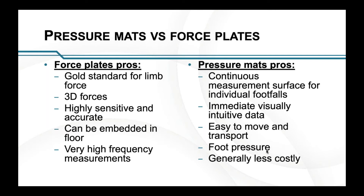Pressure mats offer a continuous measurement surface for individual footfalls. If you have two feet landing on the same force plate, you can't distinguish between them — but on a pressure mat, because it's continuous, you will always see individual footfalls. Something I really love about them is that they give you immediate, visually intuitive data, which is really useful in a clinical setting for showing clients what's going on and for teaching students.